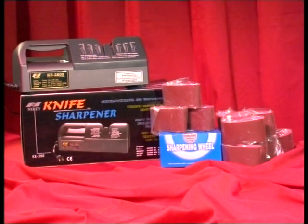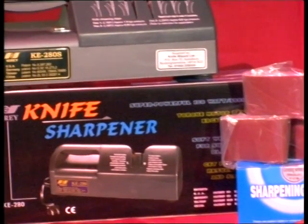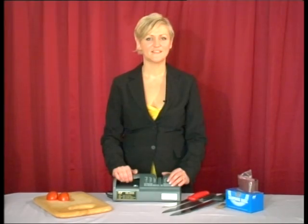Congratulations on your purchase of the Nari KE280 Electric Knife Sharpening Machine, which in 2003 won both Catering Product of the Year from Catering Today magazine and featured by Meats Trade Journal in their best of 2003. Hi, I'm Natalie from Knife Wizard.